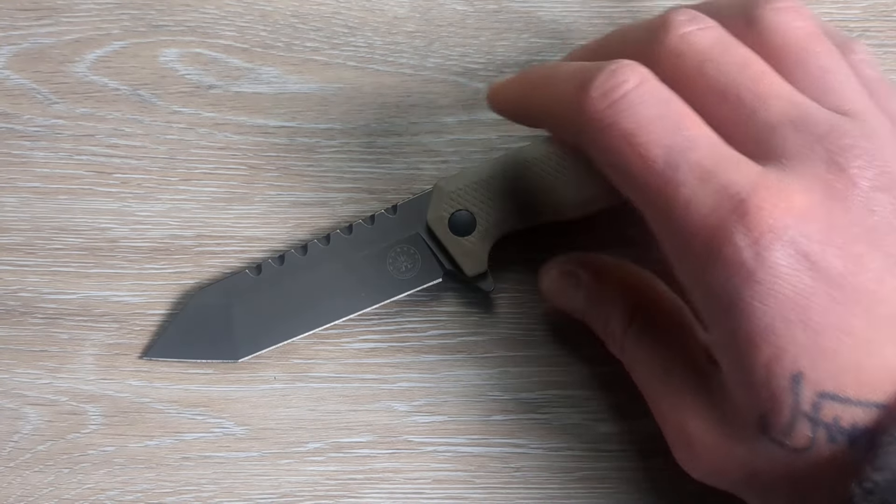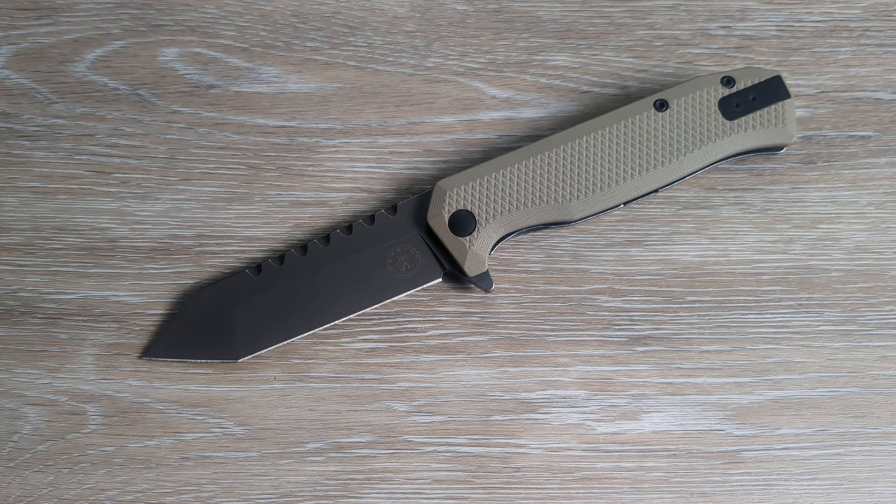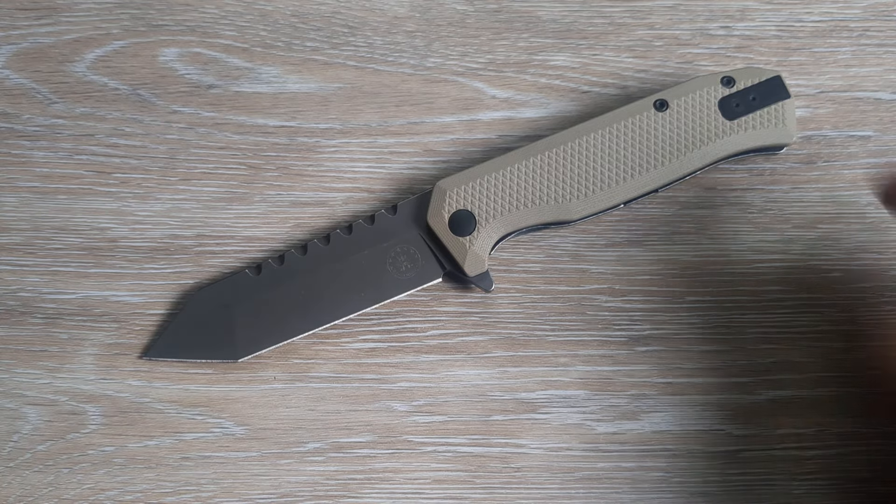What is happening everyone? Welcome to G-Ball Vision. Today we're taking a deep dive into the Off-Grid Knives Viper Version 2.